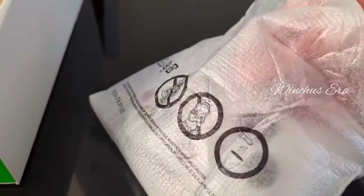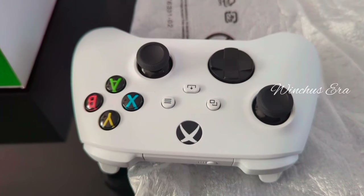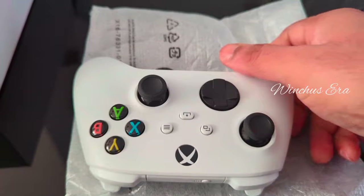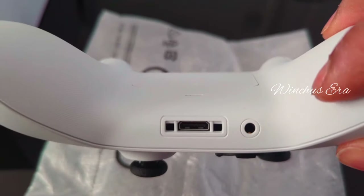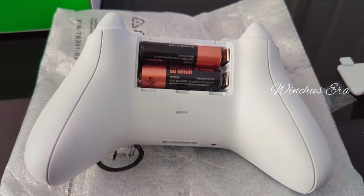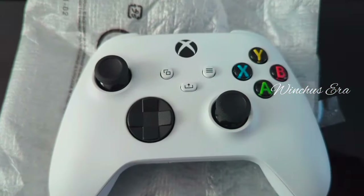Now we're going to open it up. It's a pretty common controller. I do hope this Xbox is fun to play with. We have to insert two batteries for the controller to work. Just press the Xbox button and it turns on.